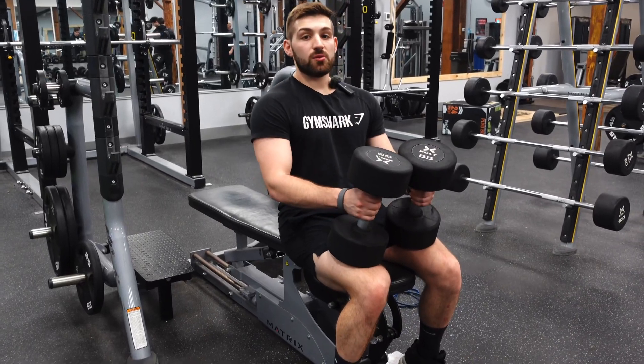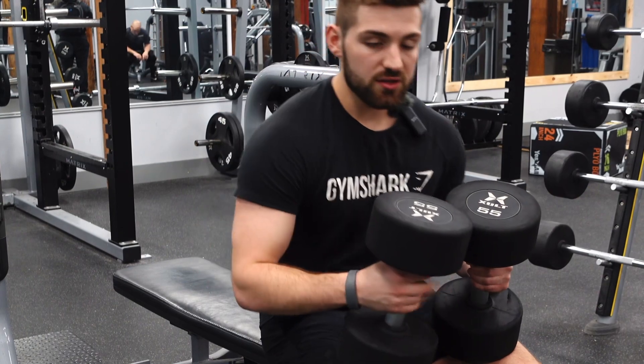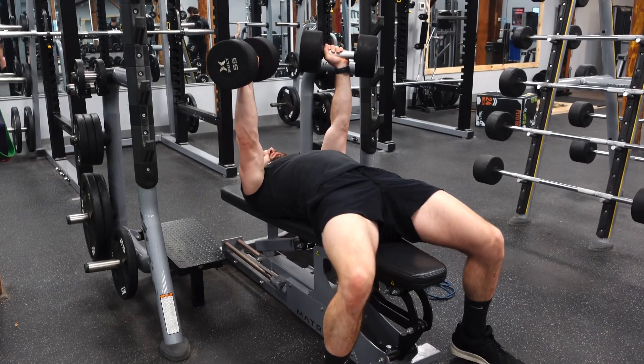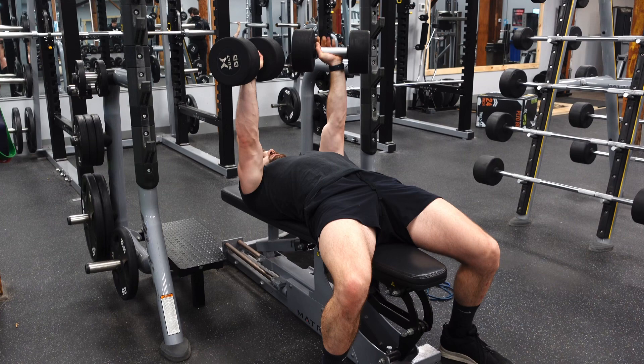All right, next up we have dumbbell bench press. We're going to be targeting mainly the pecs and the anterior delts. You want two dumbbells here. We're going to lay back, retract those shoulders, and then bring those dumbbells down to chest level, and then press them up.